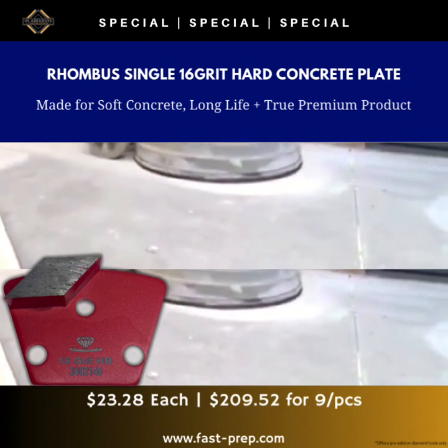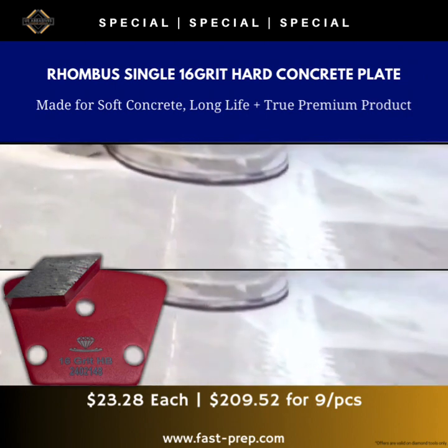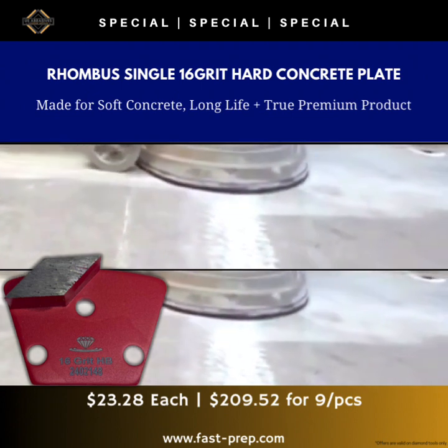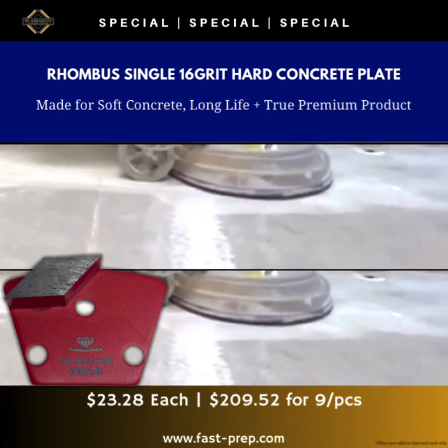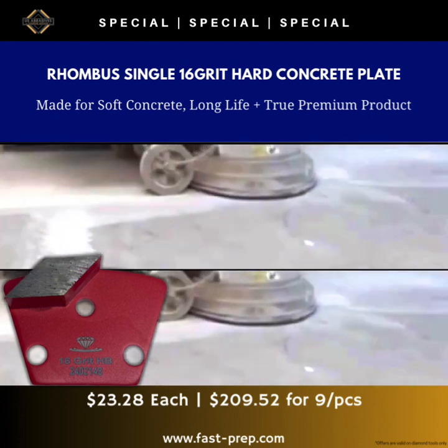This is a true 16-grit diamond — not synthetic, because you can't grow them big enough. So this is a true 16-grit with a heavier concentration, as I said, 30% more. Try it out and see — you can use it on heavy machines and on lightweight machines, and you'll see the efficiency. For more information, message me now.